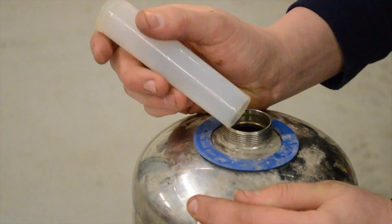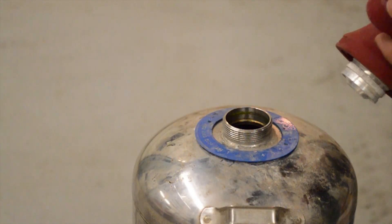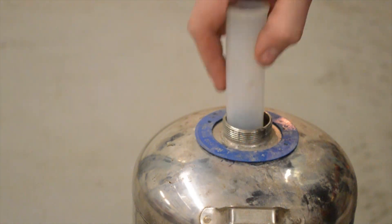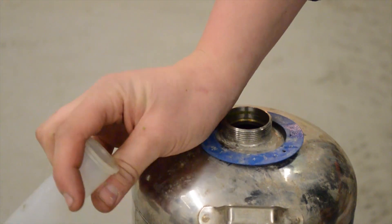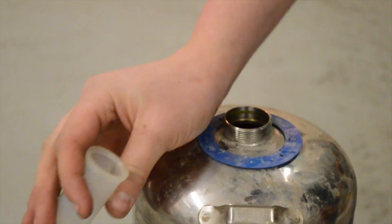We're going to fill it up with just regular hose water. You're going to want to fill the water to the point where it's not on the sleeve — pretty much three-quarters of the way up to the top. Then put the sleeve back in and see where you're at. You don't want any of the water inside the sleeve; you pretty much just want it right at the edge.